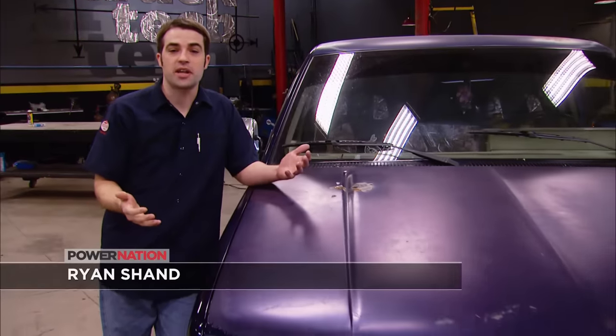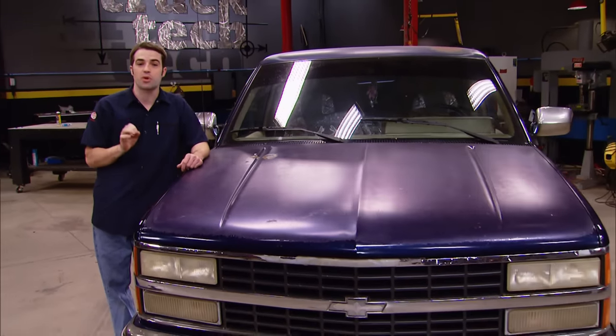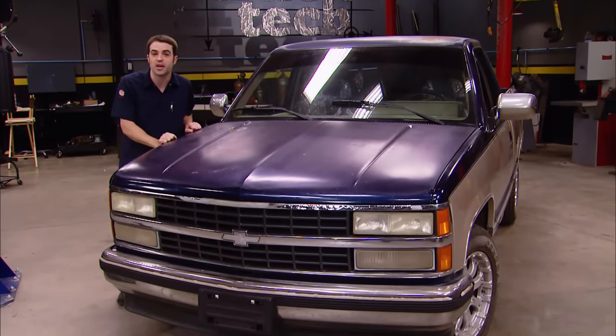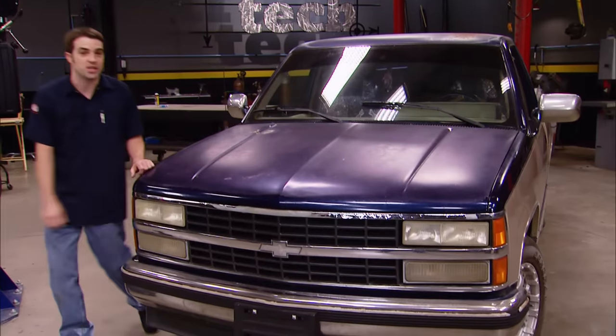We've done some lowering kits before, but they've always been in the moderate range. So this time, we're going to get a little bit more aggressive — because why would we lift up a two-wheel-drive truck and throw some big old mud tires on it? We want to make a nice, clean street truck.